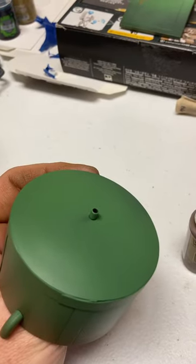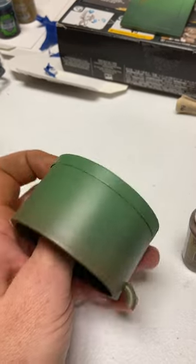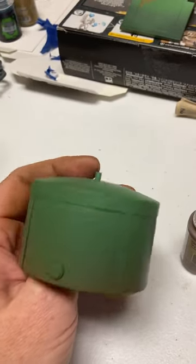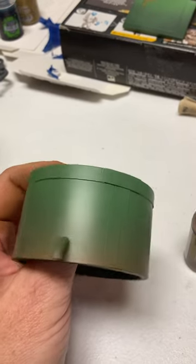The tubing on the top is probably what I'll do next. Then I'll do a little paint chipping, and then maybe some decals.